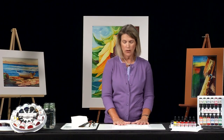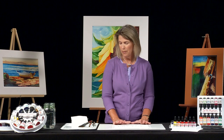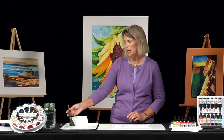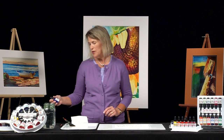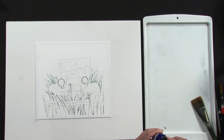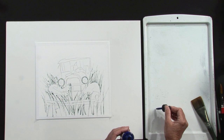Now that the mask has dried, it's time to have fun painting. I'm going to put a few of these brushes to the side and start with my big, large brush. I'm going to use this beautiful phthalo blue. I'm going to shake it just a little bit because when it sets for a while, it needs a little shaking.